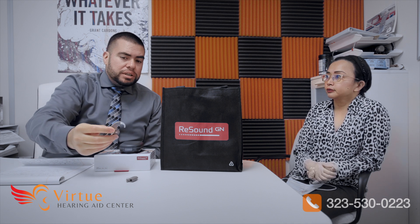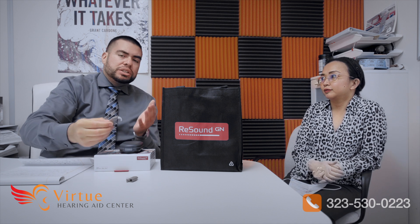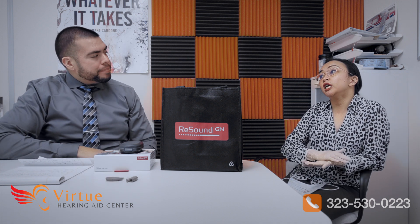We really thought about that super power user. It's great for musicians and people who love music because it's going to sound much crisper. That 9.5 kilohertz bandwidth is key — usually for super power hearing aids they cut off at 7.5 kHz, but we go all the way up to 9.5.